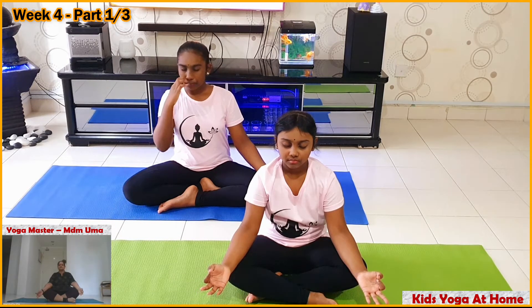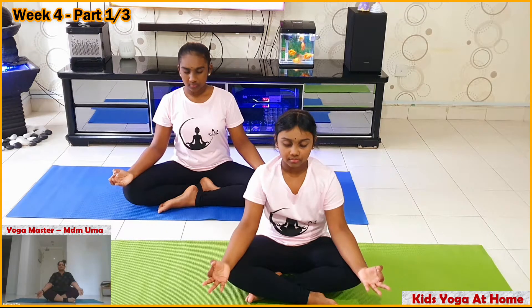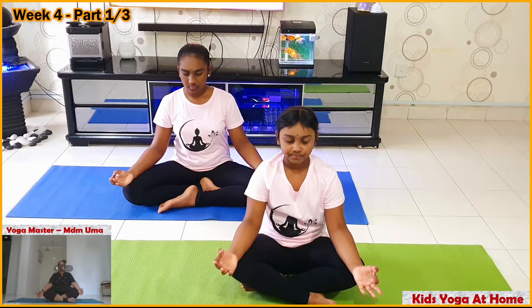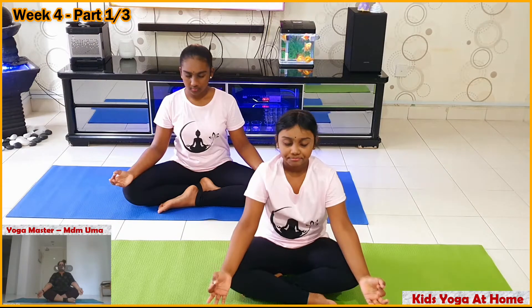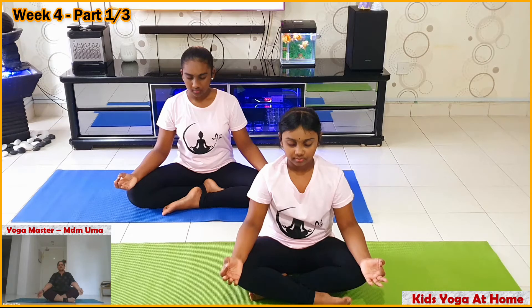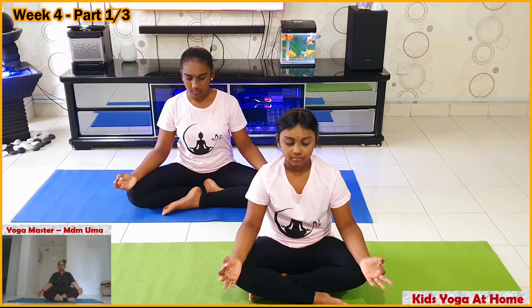Effortless breathing, just normal breathing, breathe out. Calm your mind, keep your mind peaceful. Dedicate this 75 minutes for the yoga session. We will try to do it together and give our best today as every day. Notice your breath in and breath out.